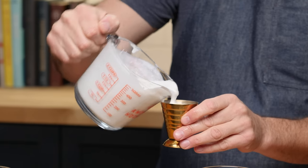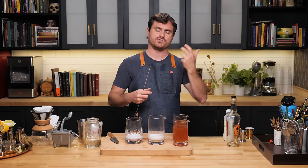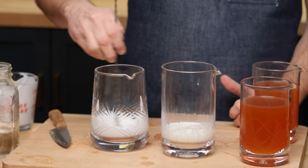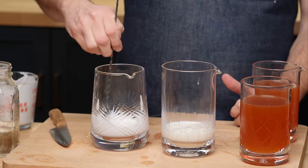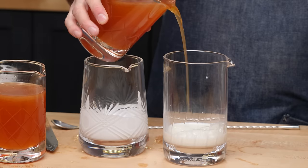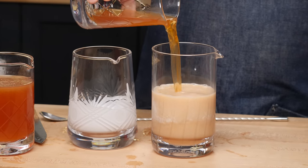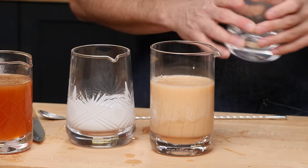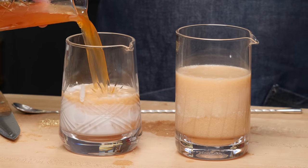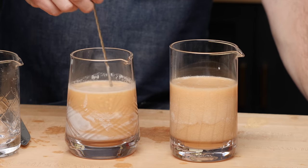The coconut cream is very chunky. If your coconut cream is super chunky like mine, that means it's gotten cold and the fat has solidified — you can heat it up a little bit to even it out. I'm just going to stir it to combine. Now we're going to pour the cocktails into the milk — this is important because if you do it the other way around it'll curdle immediately, and you do not want it to curdle immediately. You want it to curdle a little slowly. Give it a little stir and then we wait.